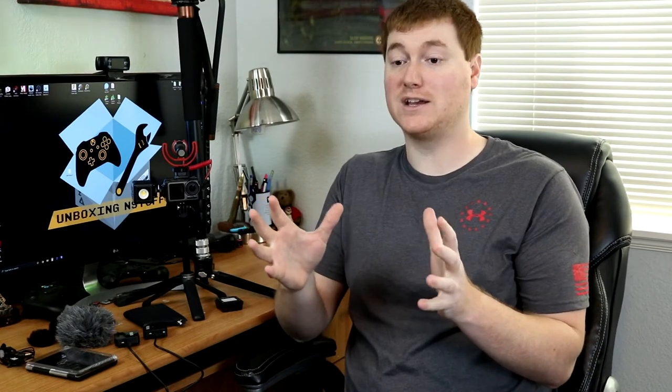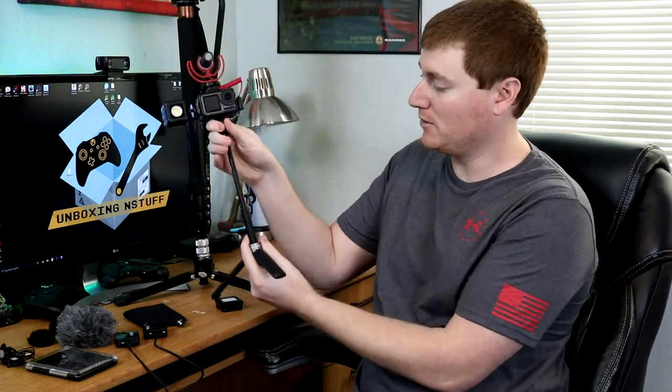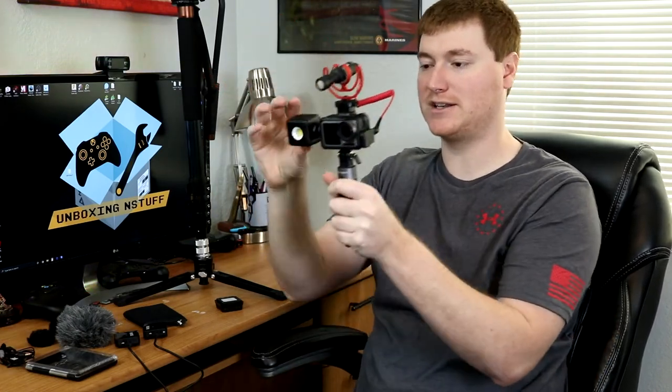Let's talk about the next thing, which is our PGY Tech Extension Pole Tripod Mini, which is what you can see here. It's actually an extendable little tripod, and it also can be used as a selfie cam. These actually fold together, so if you wanted to bend this down, I could walk around and talk and do this kind of stuff — get those cool shots from up high looking down, or peek up or get closer to things. The nice thing is it collapses all down too, and it's just a nice compact little case. I can carry it and have the ability to just sit down and have a tripod on the table. And these are magnetic, which is pretty cool.